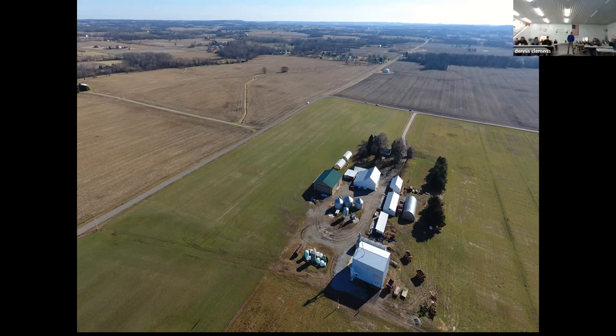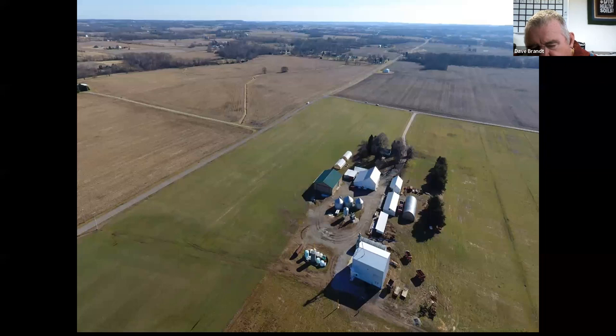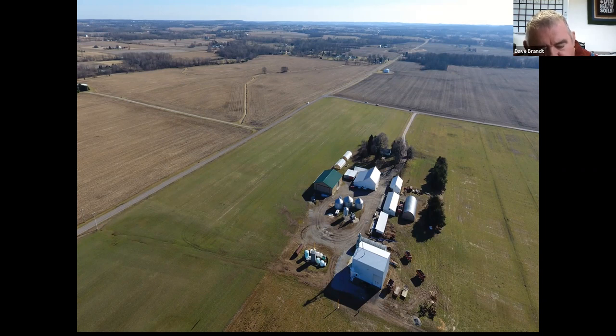Question: Are you going to do any DNA testing on your compost extract? We're going to send some off — we haven't done anything yet. I thought we'd wait until it gets closer to planting and then send it off to see what our microbial herd is in our compost tea.